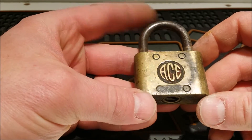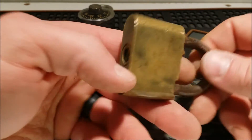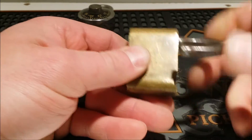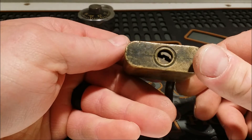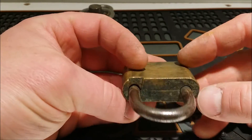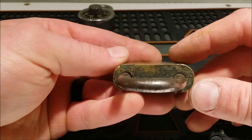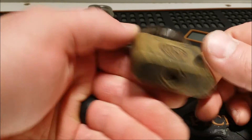Got an Ace Warded lock — looks like it's got a pretty neat keyway for a warded lock. It's unlocked, but probably isn't too difficult to get into anyway. The body seems like it's made out of brass. I don't see any other writing on it. So, Ace Warded lock.